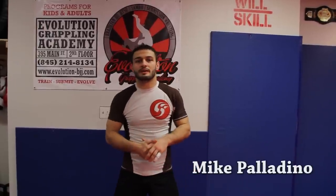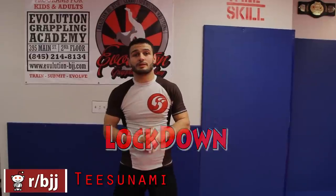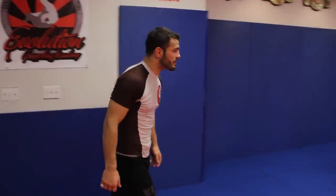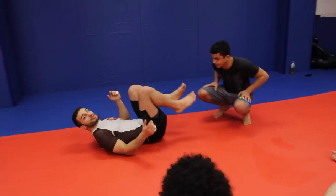What's going on everybody, Mike Paldino here at Evolution Grappling Academy. I had some requests on Reddit about lockdown and some half guard techniques, so we're going to flow over into those.